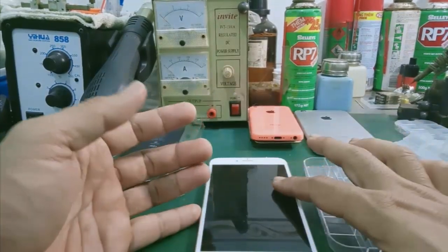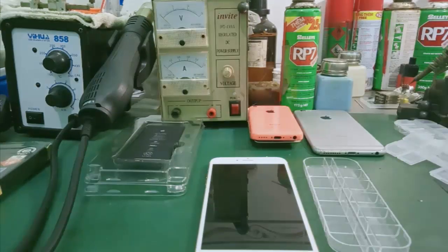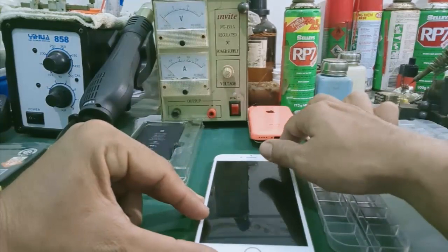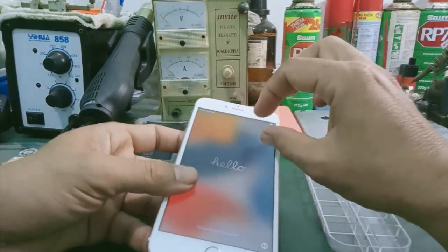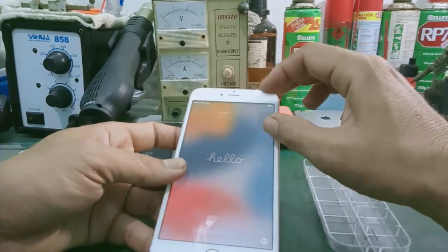Check the position of the screws (ốc). You need to check out the space carefully. Don't forget the screw positions.